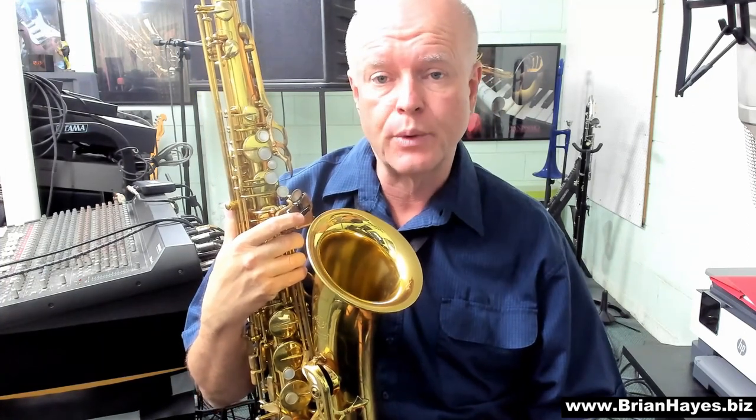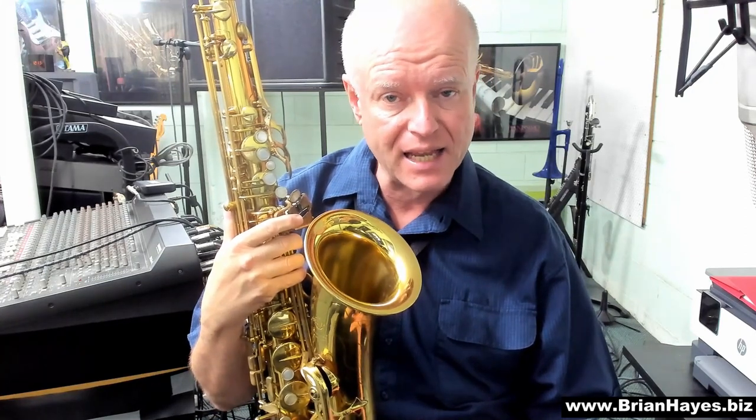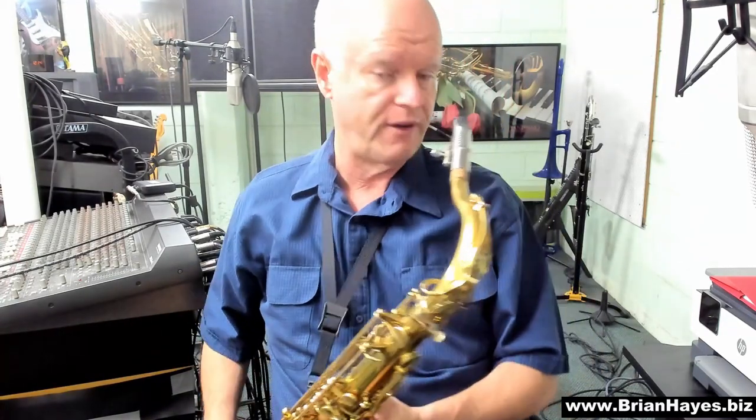Hi everyone, this is Brian Hayes and welcome to a scale boot camp for saxophone. There are so many scales we can play on any instrument. It's important to cover scales that let you compose melodies and freely improvise against the classic sounds in music, in all styles of music. And those sounds are major, minor, augmented, diminished, and seventh. So the best place to start is to be able to play at least one scale against each of those chord families.